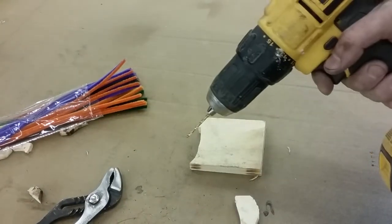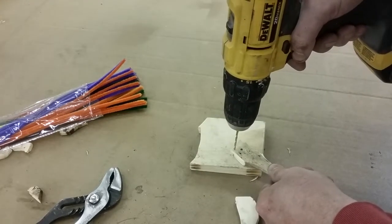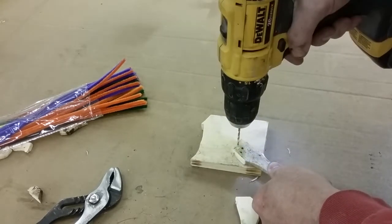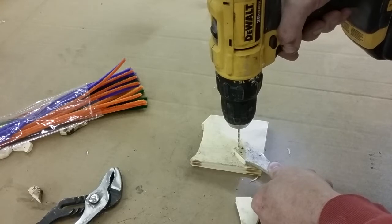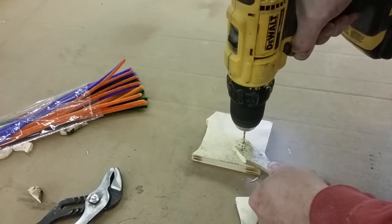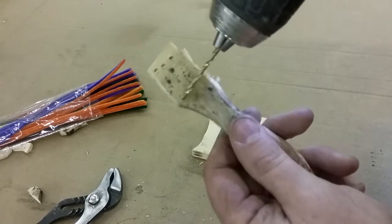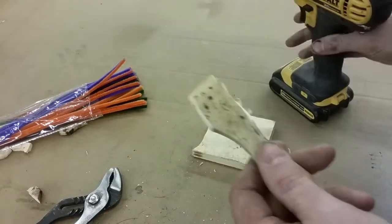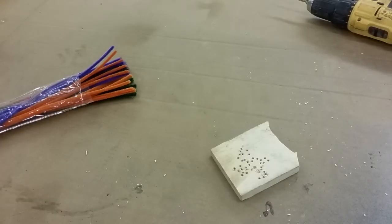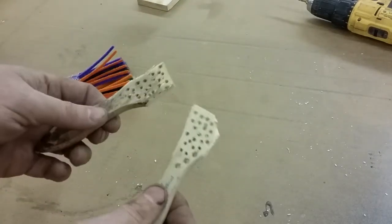Now we're going to take an eighth-inch drill bit in the little cordless drill and put a bunch of holes drilled all the way through this little handle. You want a piece of scrap wood on the backside. You can drill as many as you want - probably a good 15 to 20 holes or so. I want to fill up probably the whole top inch of this stem, so I'll drill these out on both handles and then come back and start running some pipe cleaners through.